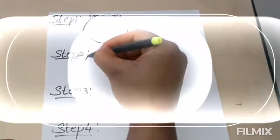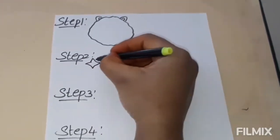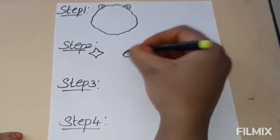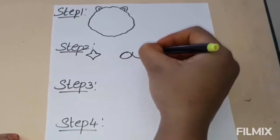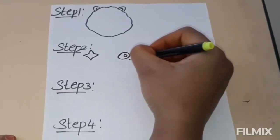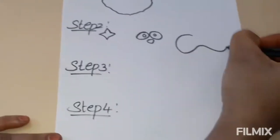Step 2: Ninja Star, eyes, nose, and also mouth.